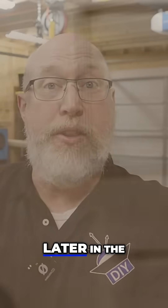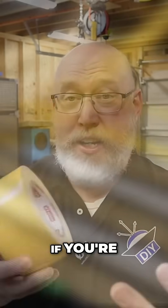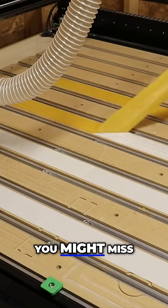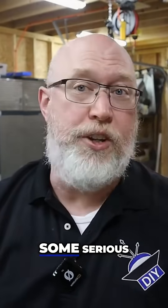I was cutting out these triangles to use later in the build — you'll see what they're for if you keep watching. I was using double-sided tape to hold my workpiece down. This works great for large parts, but if you're cutting out a bunch of small parts, you might miss. That part's not going to be taped down — it could go flying. In this case, the CNC machine crashed and I almost did some serious damage.